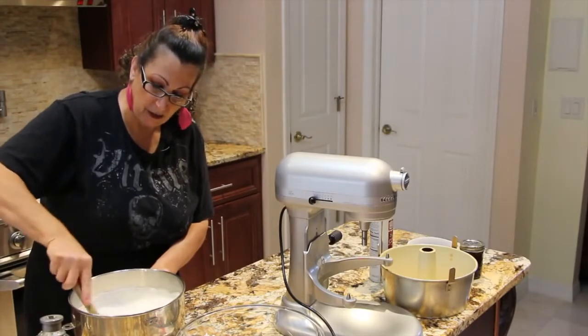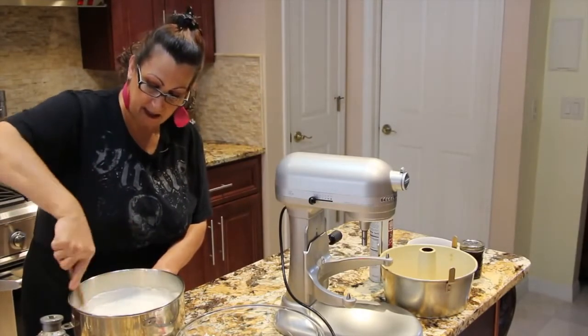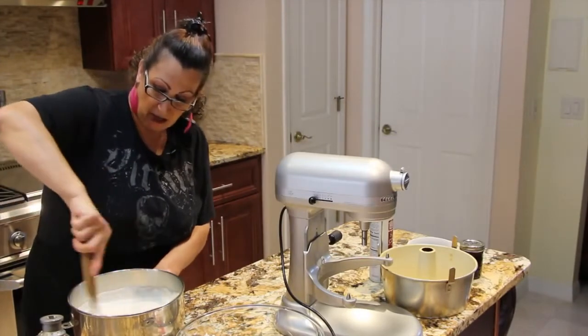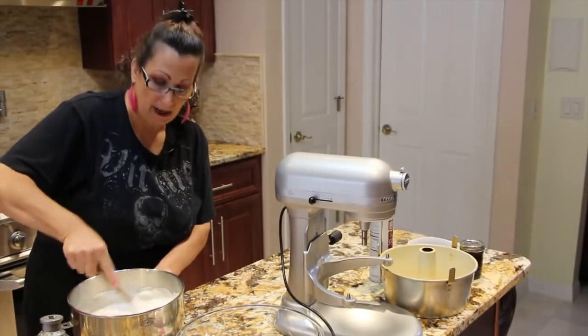I have my oven preheated at 375 and I'll bake it for about 40 to 45 minutes. Now your oven may vary, so just keep an eye on it. You just want it lightly golden brown on top.